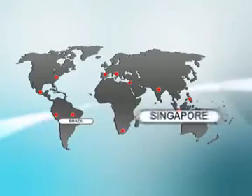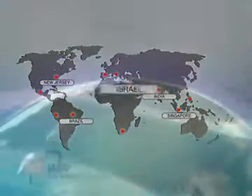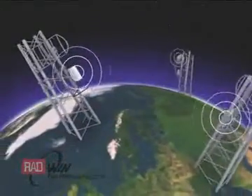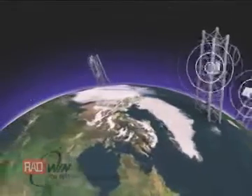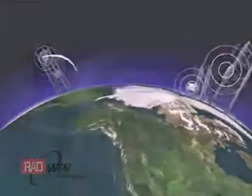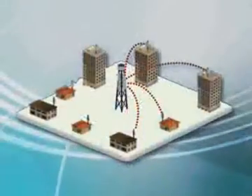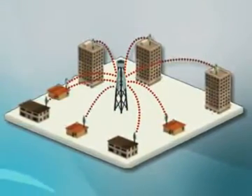With a global presence in over 100 countries, Radwin delivers backhaul and wireless broadband access solutions in the sub-6 GHz space, empowering carriers with the ability to connect subscribers anytime, anywhere. Radwin's point-to-point wireless broadband solutions deliver carrier-class performance at the most competitive price.